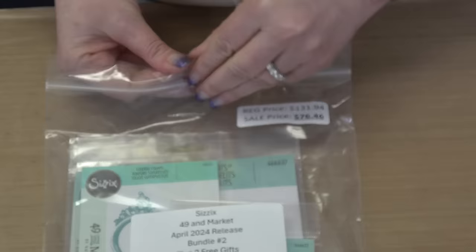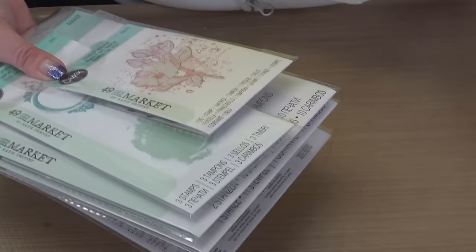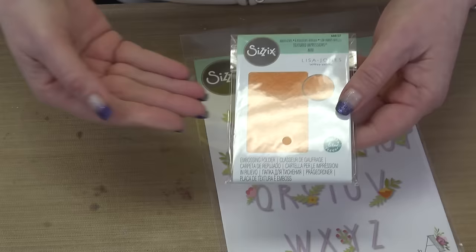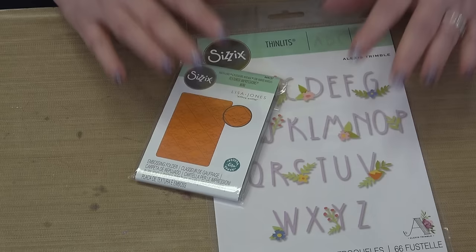The gifts are free, so even if you buy both bundles you will end up with two sets of the alphabets and the embossing folders. It gives you more letters to play with, and because this is a mini you can put two pieces of paper and roll it through at the same time. If you had to end up with two free gifts, these aren't the worst free gifts to have. But let's talk about the 49 and Market product in Bundle Two.